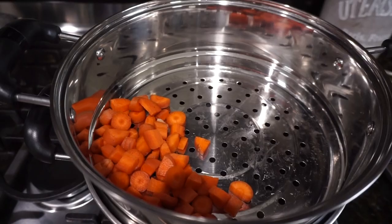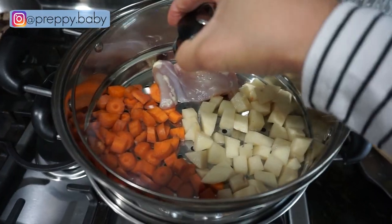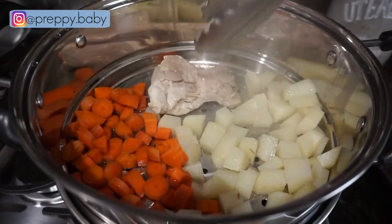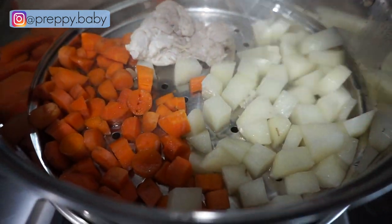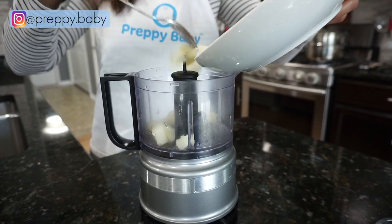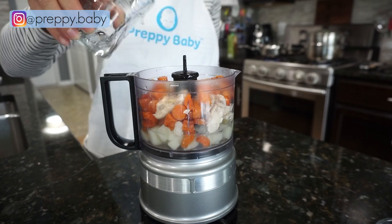Recipe number two is potatoes, carrots and chicken. I am gonna be steaming up our vegetables, which are the potatoes and carrots, and I am gonna be adding a piece of chicken thigh. I am steaming this for about 25 minutes and halfway through I flip the chicken to make sure it's all nice and cooked through. It's all done and very tender, but I will wait a few minutes to let it cool off before I put it in a food processor or blender. Add water for a thinner consistency and blend until you get your desired texture.